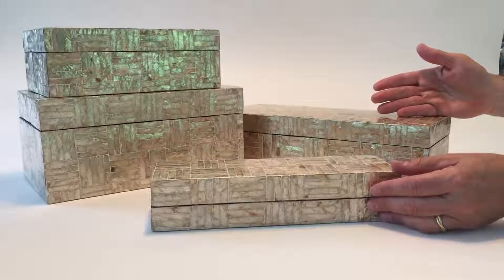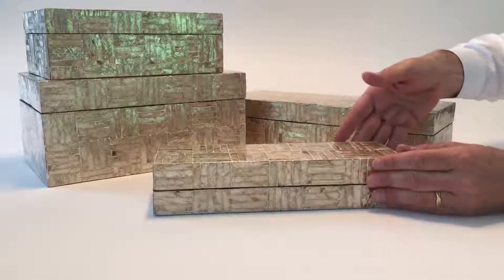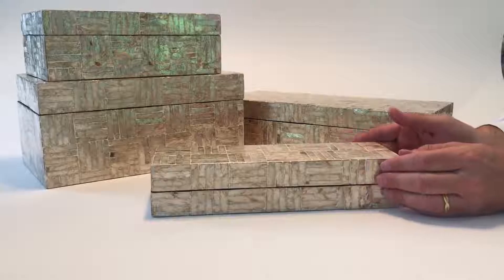It's a set of two long and a set of two square boxes, all really functional for everything from remotes to just a decor in the home.